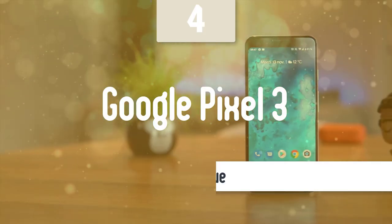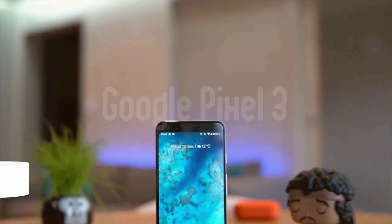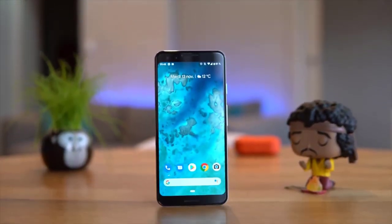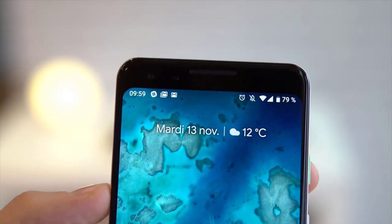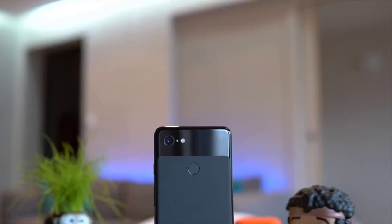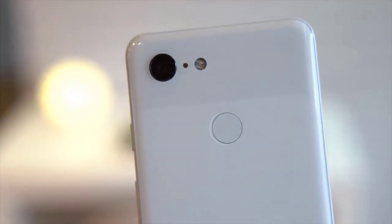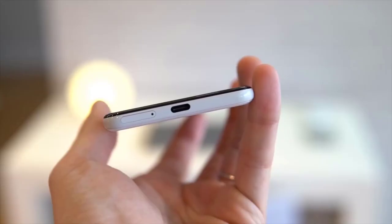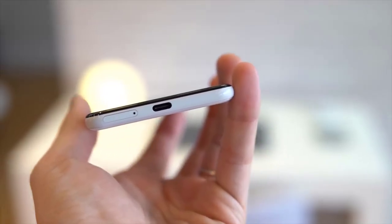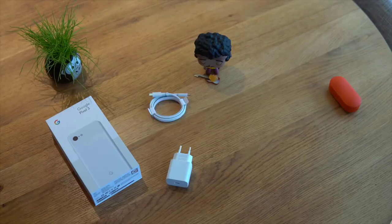Number 4: Google Pixel 3a. This one is one of the best budget phones on the market today. It has an excellent battery life, amazing build quality, and many more features that make this budget phone look and feel like a top-notch premium phone. The Google Pixel 3a has a very nice-looking design — it's pretty light, measuring at 6 by 2.8 by 0.3 inches and weighing just 3.2 ounces. It's entirely made out of plastic, but it still looks great. It has AGC's Dragon Tail strength glass, which is not as great as Corning's Gorilla Glass, but it's not bad. It has a USB Type-C port on the bottom and a headphone jack on the back.